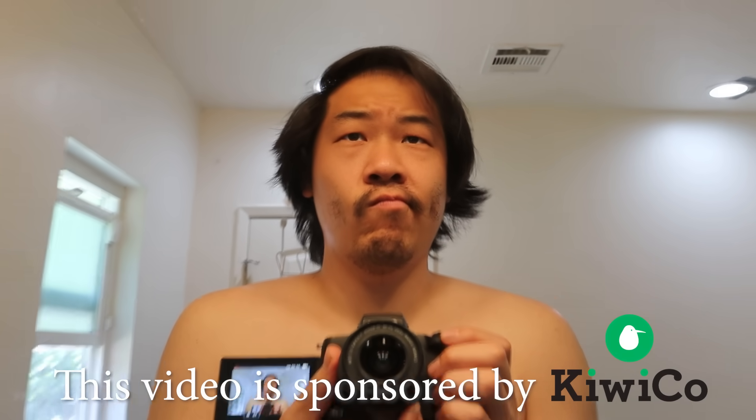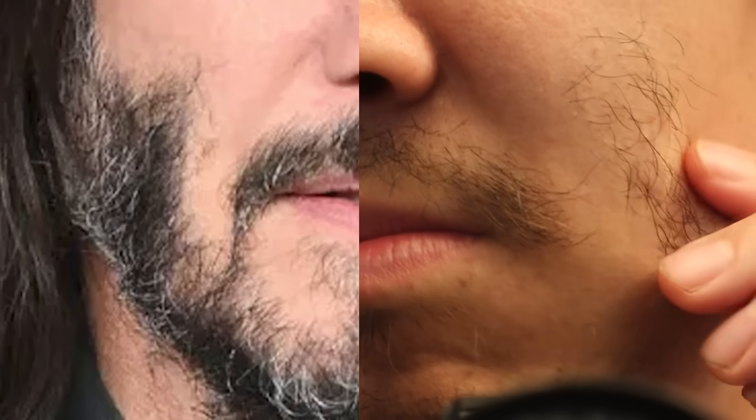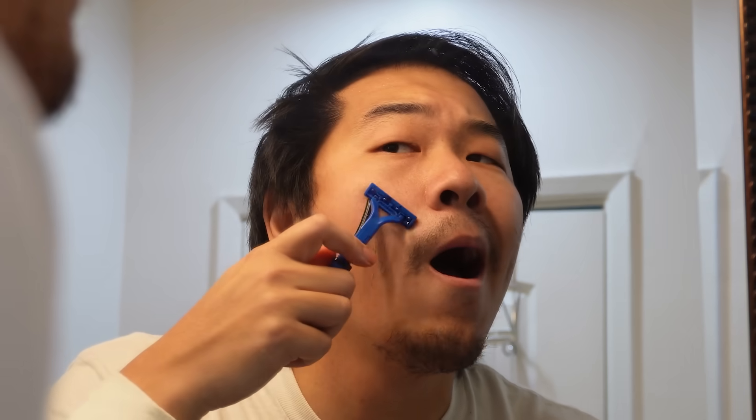I have too much hair on my face, and also somehow not enough hair on my face. I was kind of hoping it would grow in like a Keanu Reeves beard, but instead it's just kind of awful and patchy. So I decided to shave it all off, but using a cheap disposable razor was somehow even worse than not shaving at all.